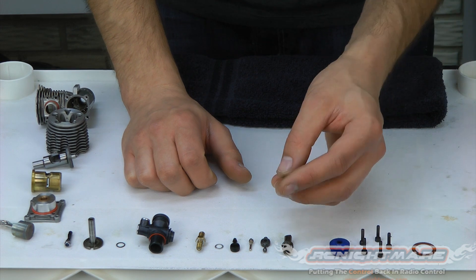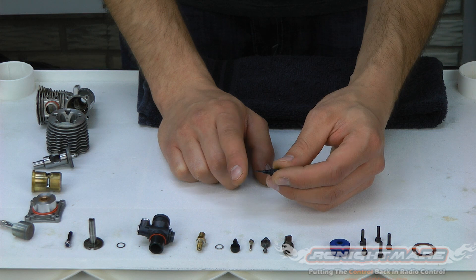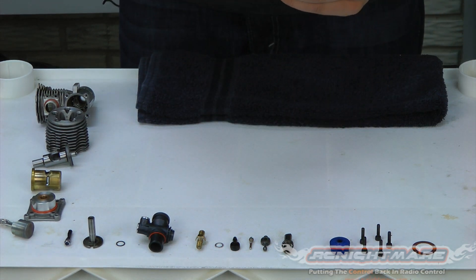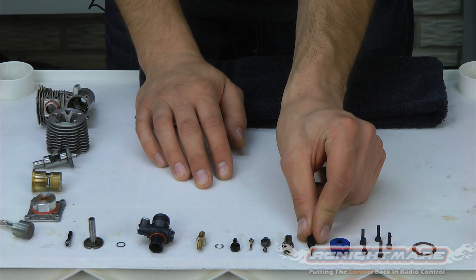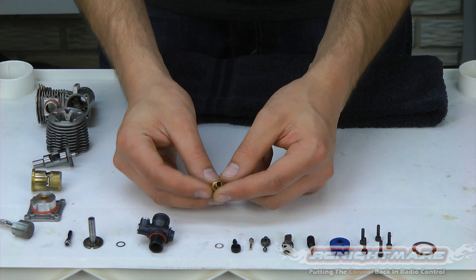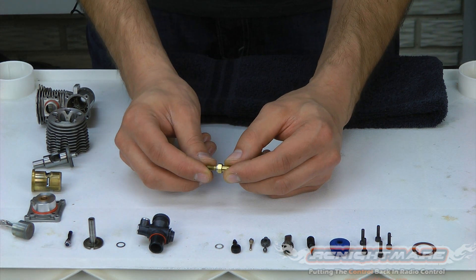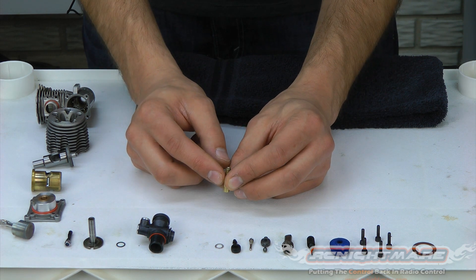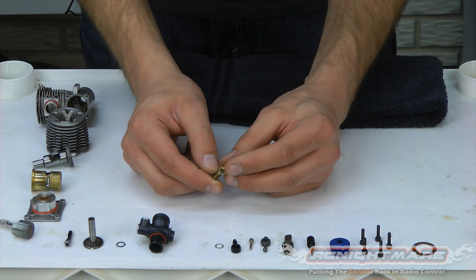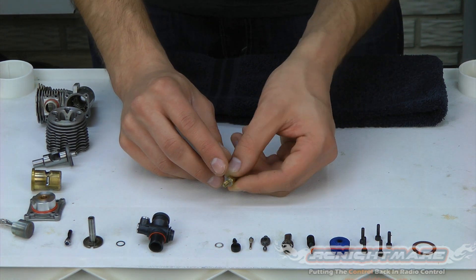Onto our carburetor parts. We have our high-speed needle — inspect the very tip to make sure it's not scored, scratched, or cracked. It should be nice and smooth and the black coating should be all around it. Ours looks real good, no problems whatsoever. We're also going to check our needle housing; all the fuel runs through this housing. There are a lot of small holes and passageways — take your eye and make sure you can see through the small holes and that there are no obstructions or damage. This one looks good.